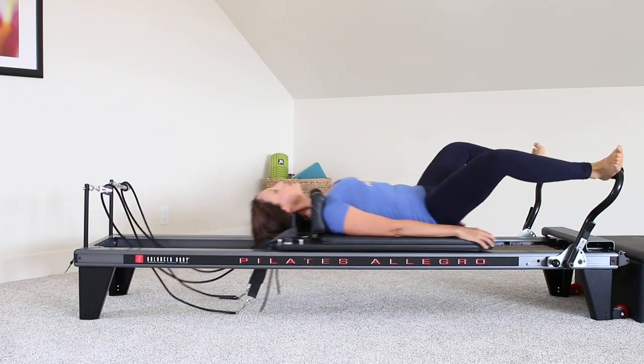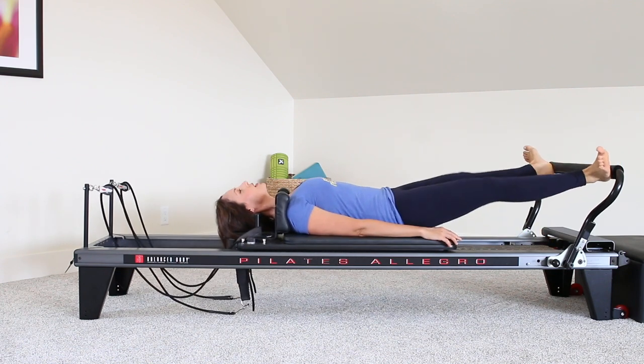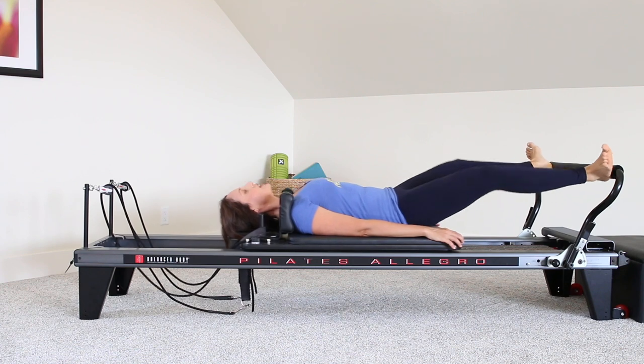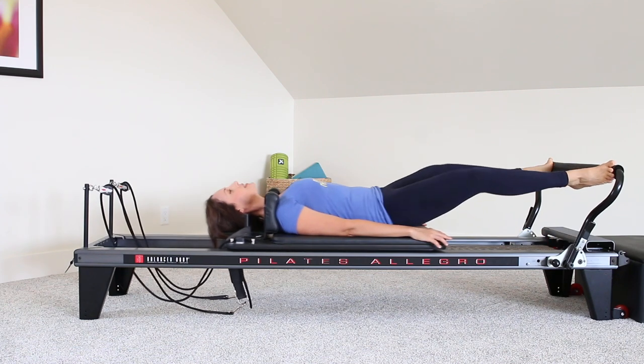As you start to warm up, you will feel yourself just melting the shoulders away from the ears, thighs are starting to fire. Coming all the way back in. Coming to the toes now, and we're going to press out again, staying wide in that second position.